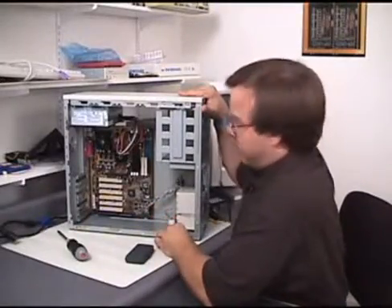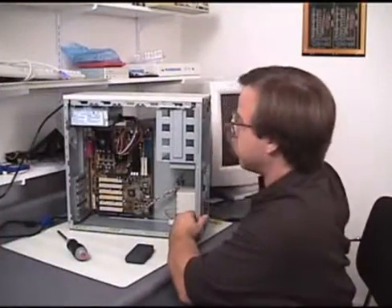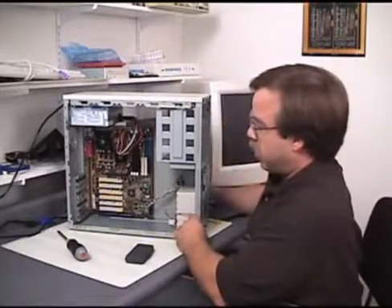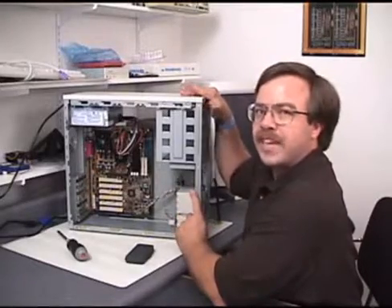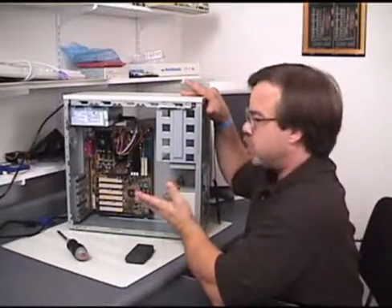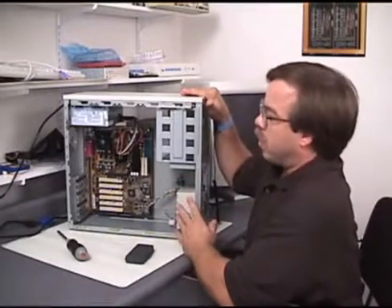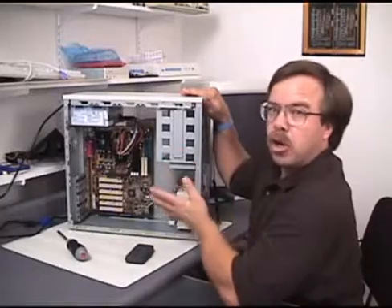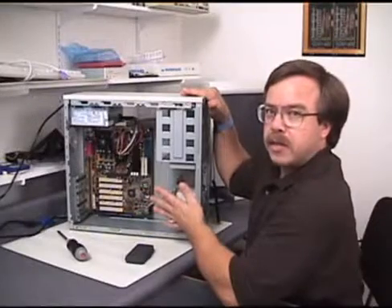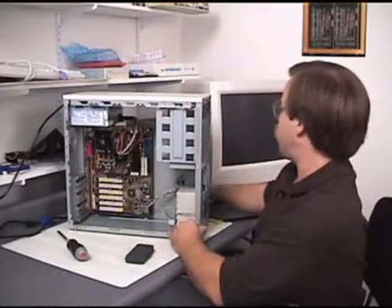Now we're ready to turn it on. Of course, we have to plug it in and hit the power switch on the front, and we should get some beeps. This is actually the first step in troubleshooting the system — this is the first chance we get to find out if there are any problems. We don't have any RAM installed, we don't have any cards installed, we don't even have a keyboard installed, so we expect to get some kind of beep. A lot of people assemble everything all at once and hope it works at the end, but if it doesn't, they won't know which part has gone wrong. So we're going to take it one step at a time, and this is the very first chance we have to do any troubleshooting.